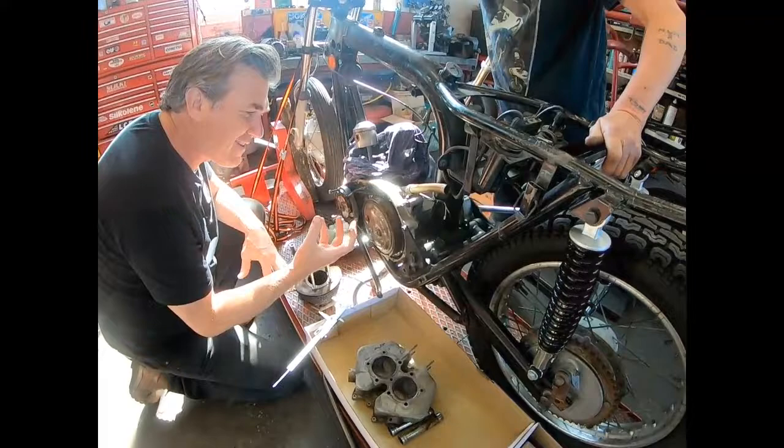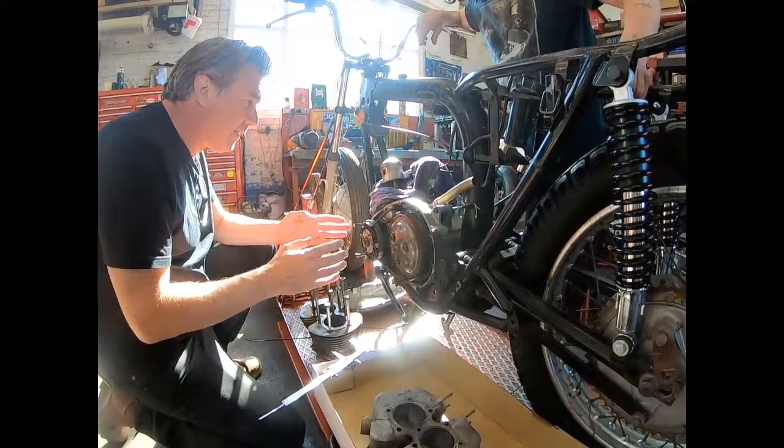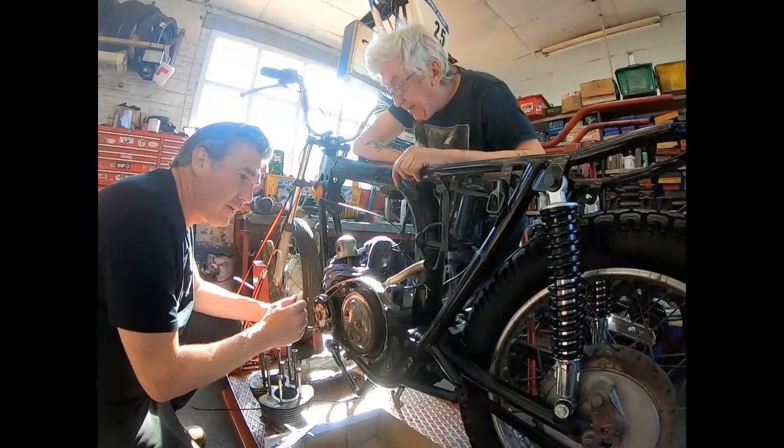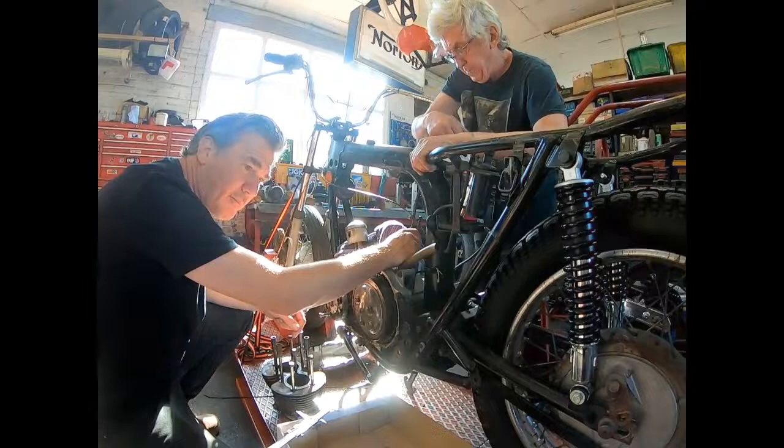Today we're having the clutch off so Tony can feel the gearbox. There's a little bit of play there. So what we do is put main bearings in. We also change the big end shells and the big end shell bolts — just par for course.